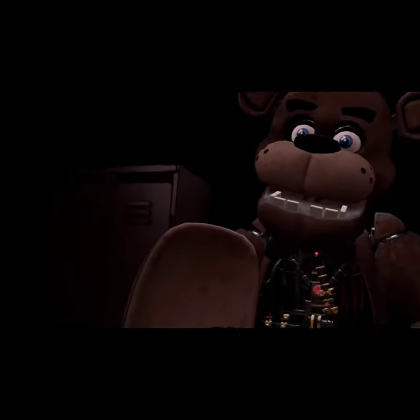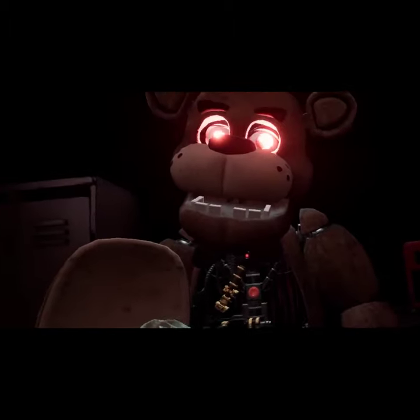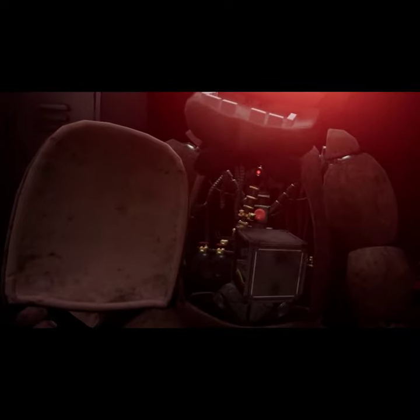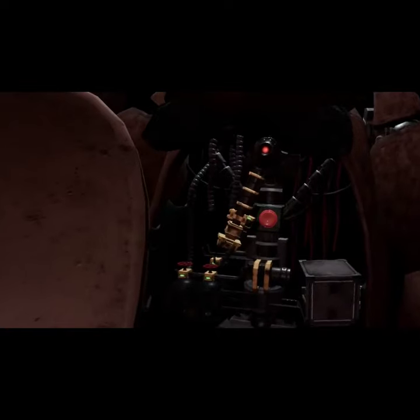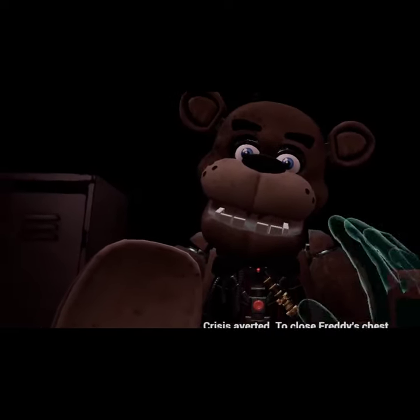Well done. Return the music box to Freddy's chest cavity and we'll call it a day. Oh no! You seem to have mishandled Freddy's music box. This is not good. A replacement may be found on the work table. A slow and even pace is recommended. Crisis averted. To close Freddy's chest cavity, press the large black button on the center of Freddy's face.